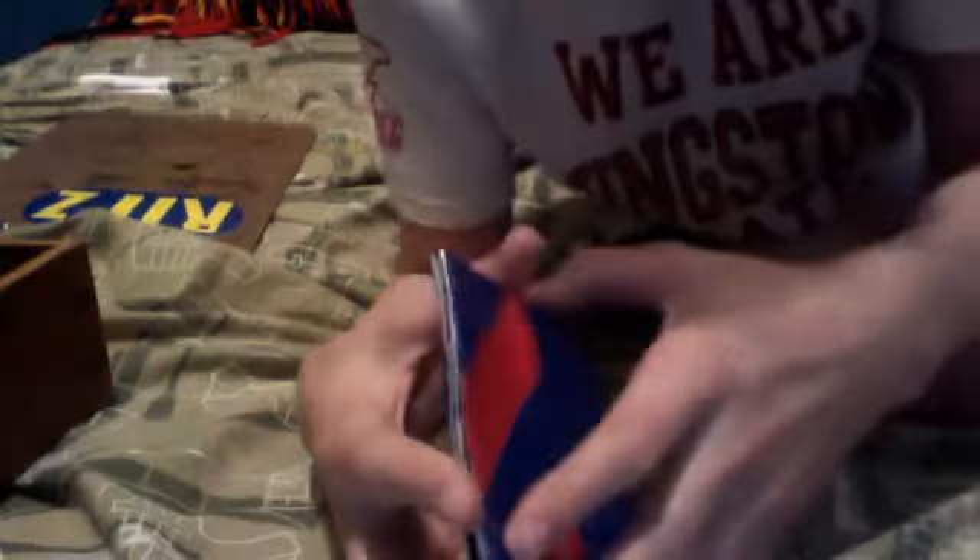I made this a while back. I was using the design from Duct Tape Stuff's tutorial on a mini wallet, so I'll put a link in the description to his channel. I made a mini wallet, and I also made this one — this one's pretty big.